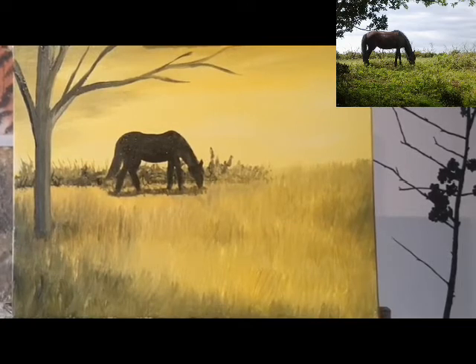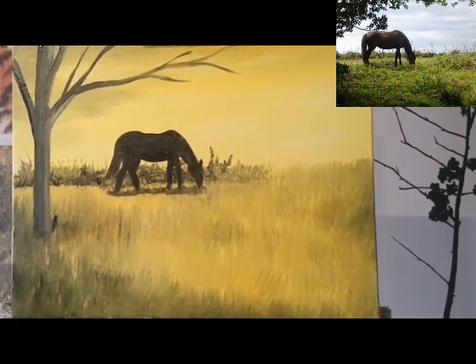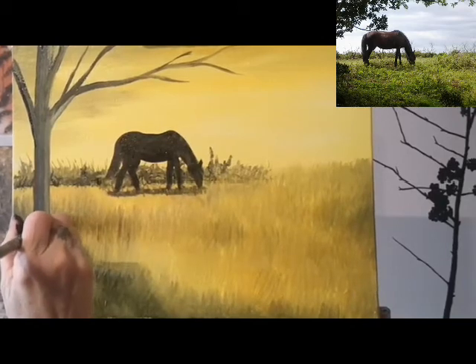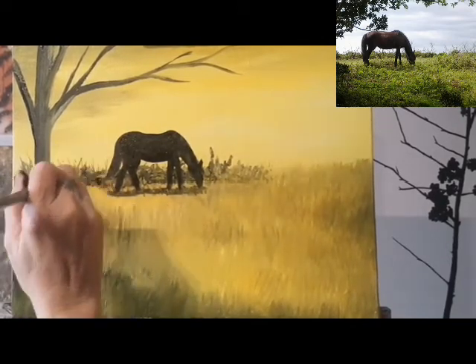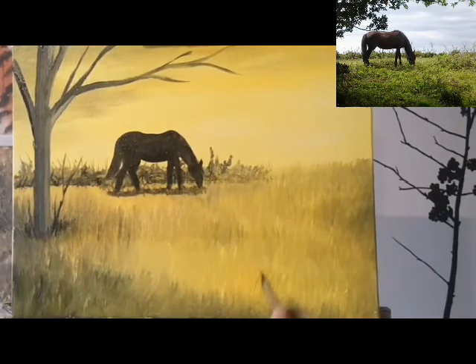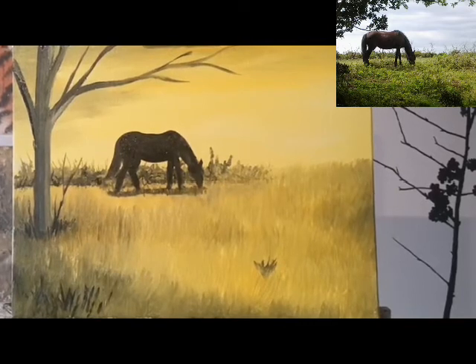I'm going to put some more bits of foliage in around the tree. Let's have a small twig growing up here, and we can put some more shrubs in the foreground. We could also put some foliage on the tree - again it's just using mixes of the black and the yellow.